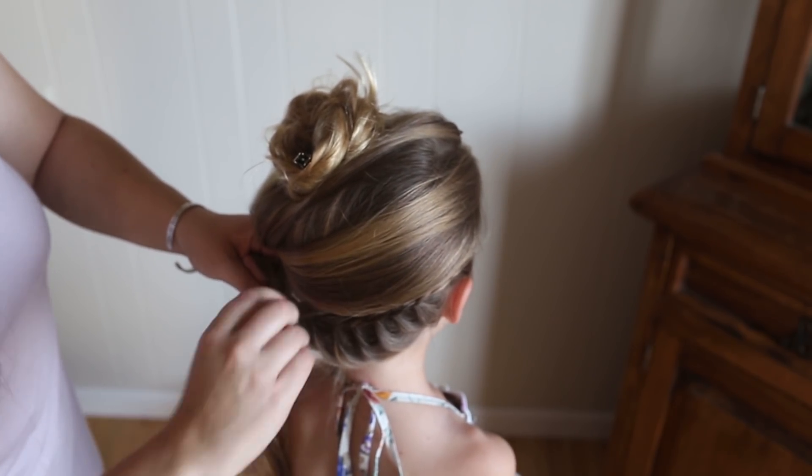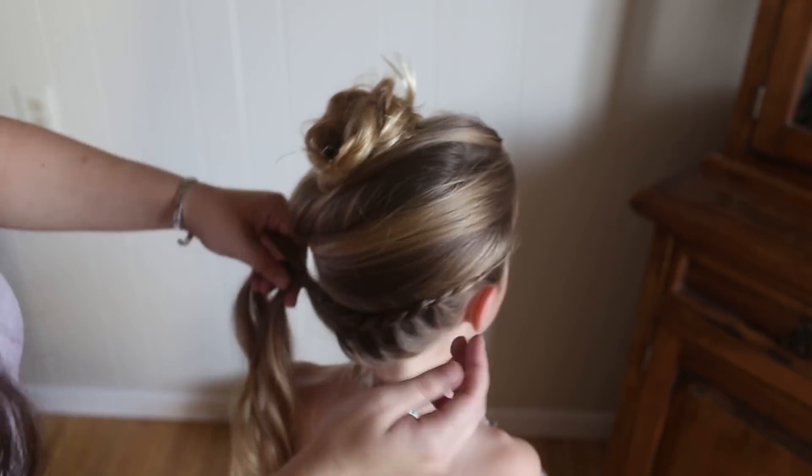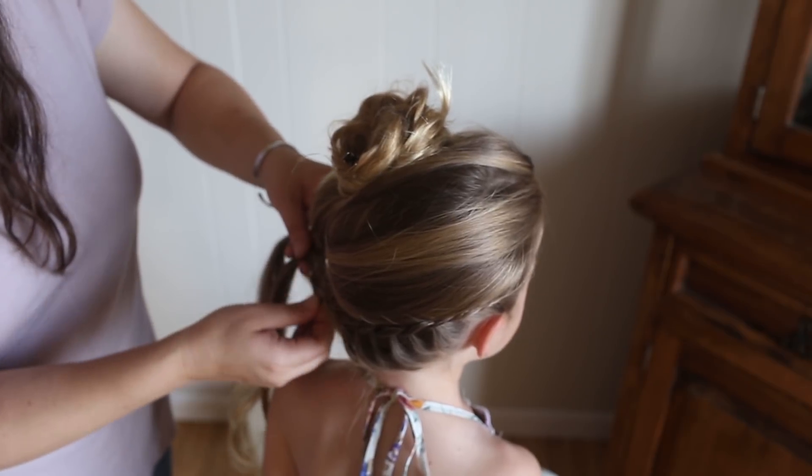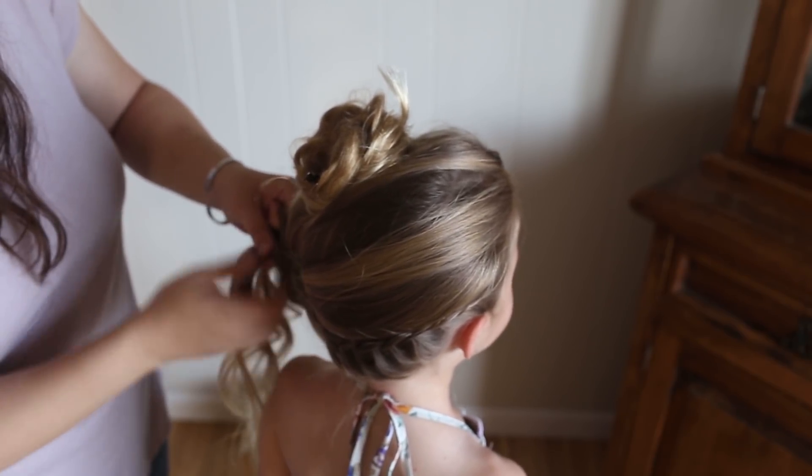You can also pull the other side loose, too. You can do it as you go, or after you're done. And then just keep pulling the braid loose, and braid all the way to the ends.